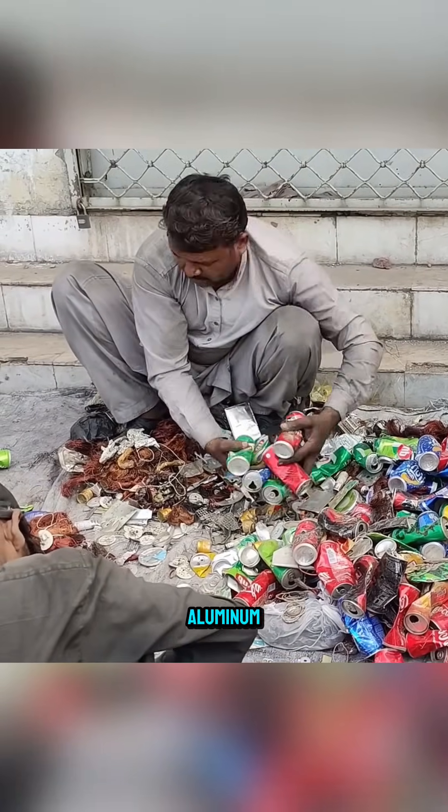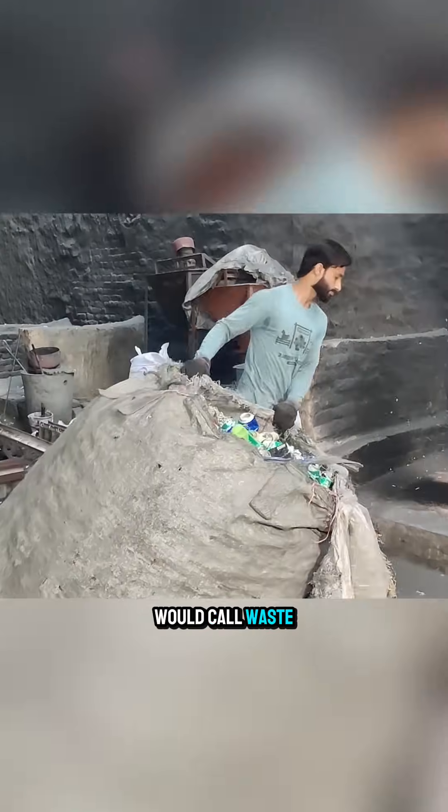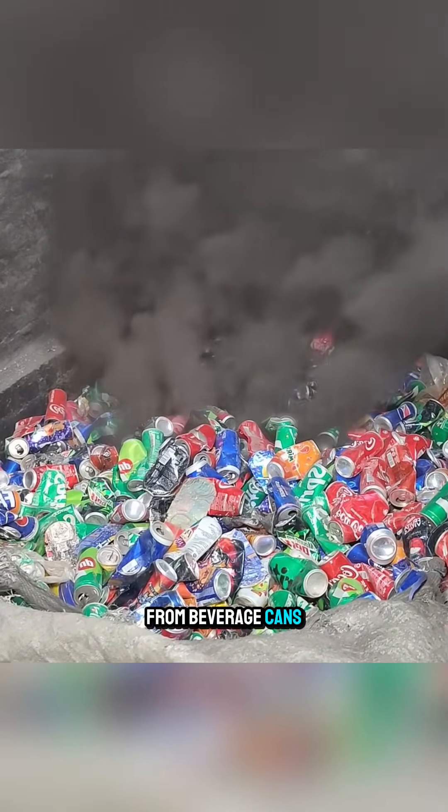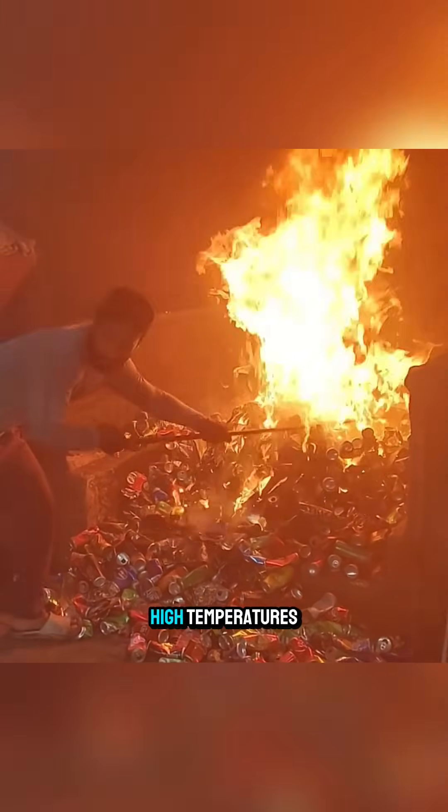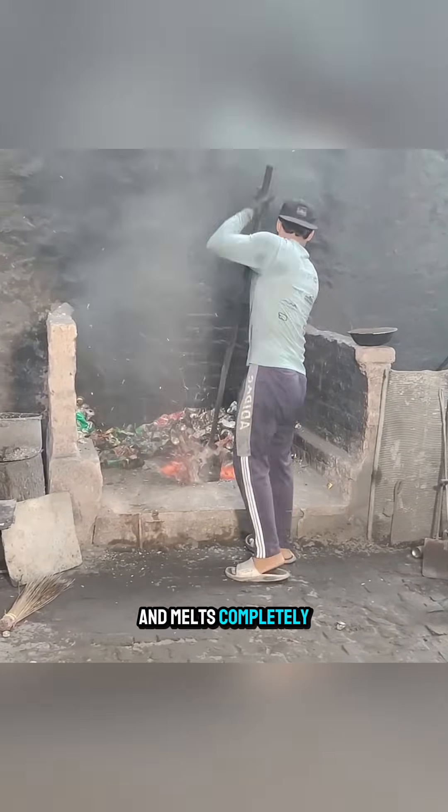Items made of aluminum that many places would call waste are carefully collected. From beverage cans and aluminum scraps to discarded parts, everything is loaded into a furnace and heated at high temperatures until it burns and melts completely.